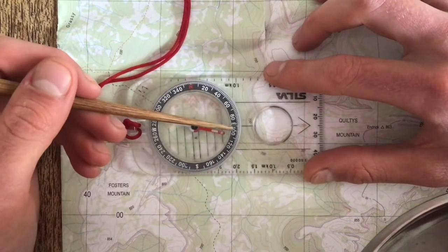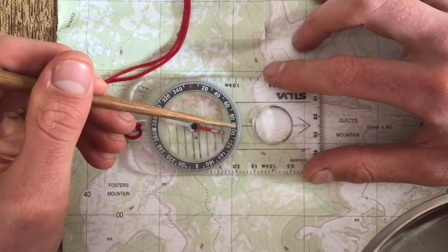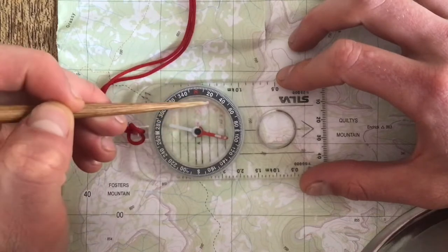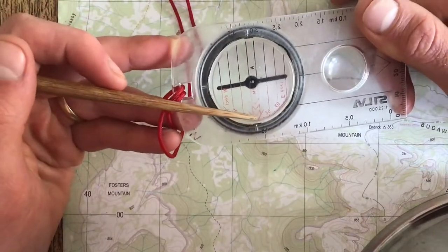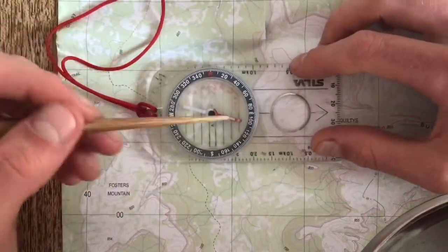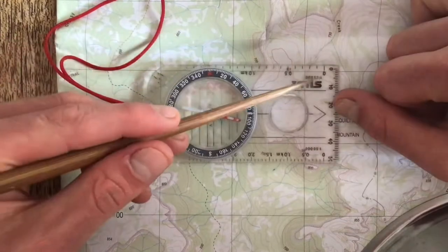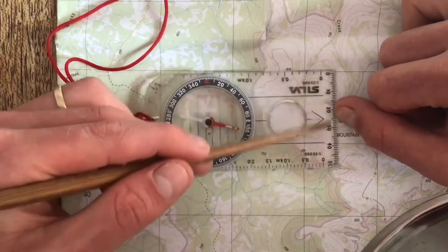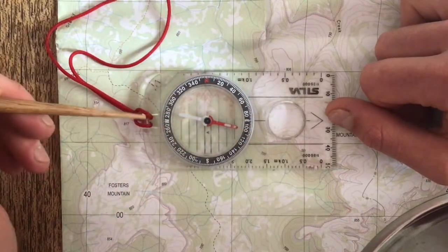We have a line which matches up with our direction of travel arrows, and that's what gives us a reading for degrees from north. At the bottom there is a second set of declination lines — if you're in one location a lot you can set the declination there so your compass is set up for that particular location the whole time, meaning you don't have to keep adding or subtracting magnetic variations. On the side we have scales: one to fifty, one to twenty-five, and a regular ruler in centimeters, plus a magnifying glass and a place to attach a string.